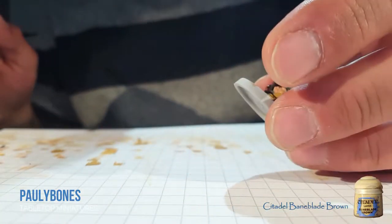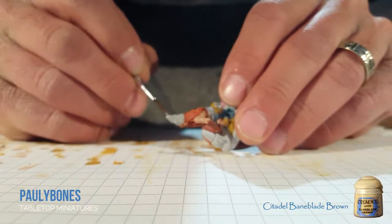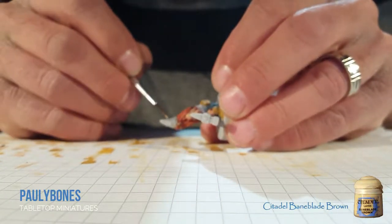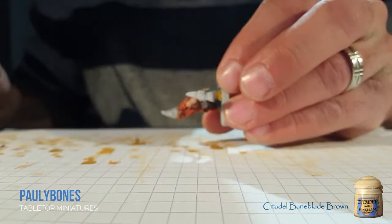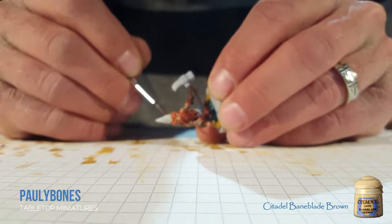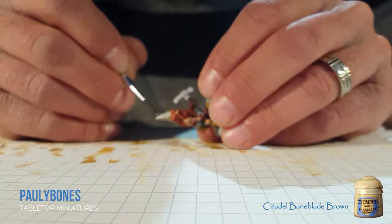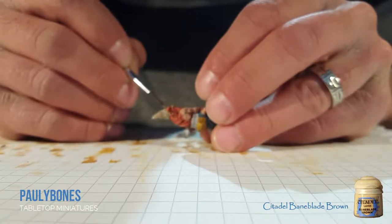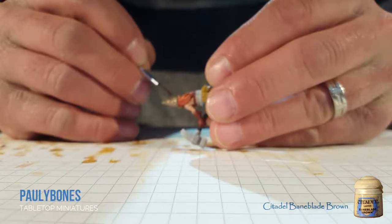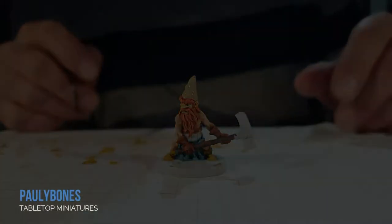Now that we've done the handle for the hammer, the next brown we're going to use is Baneblade Brown and we're going to do his cap — that's the only area we're going to paint this color. It's a nice color, especially when you put the wash on, which you'll see next. That's the thing when you're painting miniatures — you don't realize how many colors you're actually putting into a miniature until you do something like this and start recording your paint pattern. And that's it for his cap.